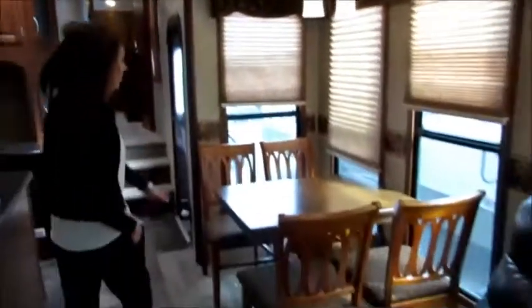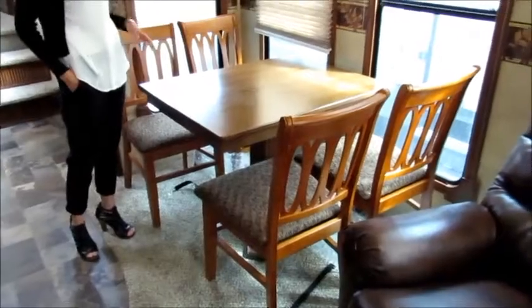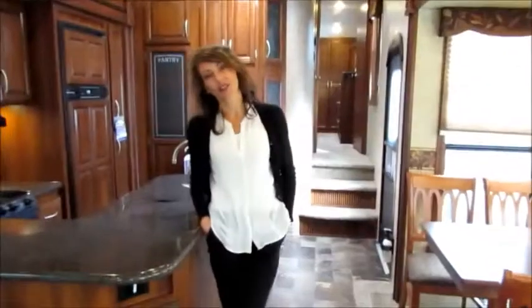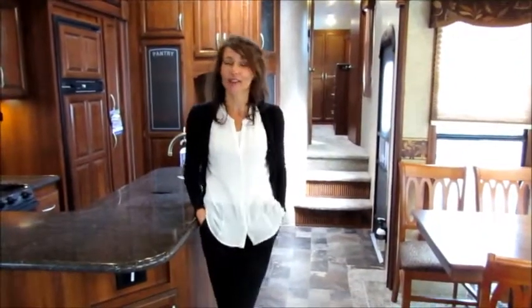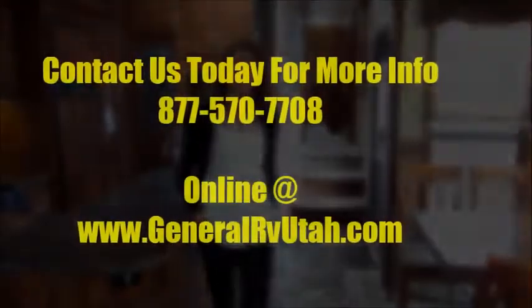Finally, we have this really great table and chairs set. It's nice instead of a booth because if someone wants to get out, you don't have to worry about getting up. So that is our Primetime Crusader 325. Come down to General RV and check it out, or go to our website GeneralRVUtah.com or our social media Instagram page.